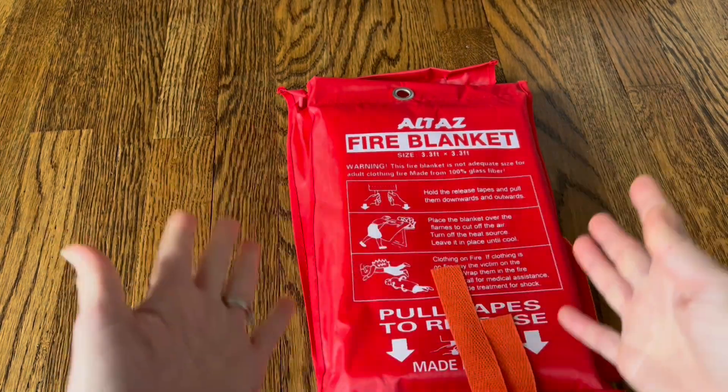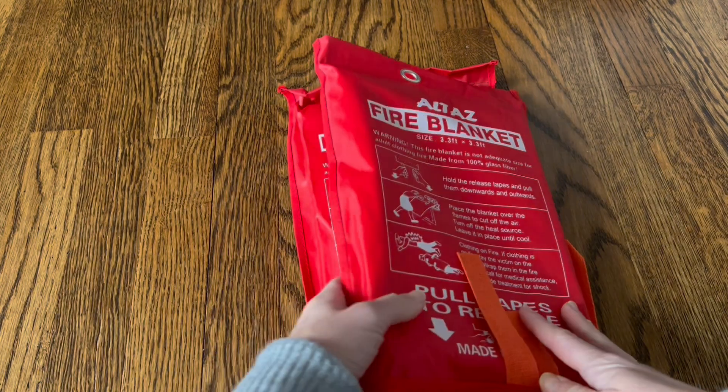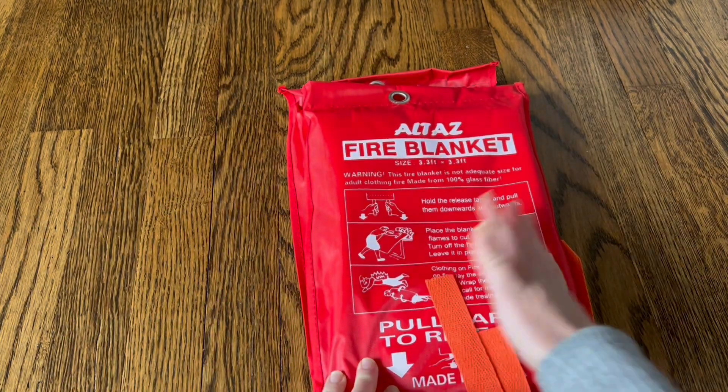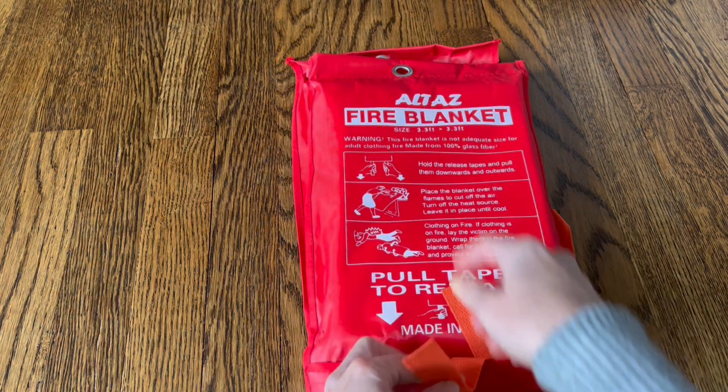These are really easy to travel with. They come with a hook on top, so if you want to hang it up, you can hang it in your kitchen, by a grill, in an office, in a warehouse. If you go camping, you can put this in your backpack.